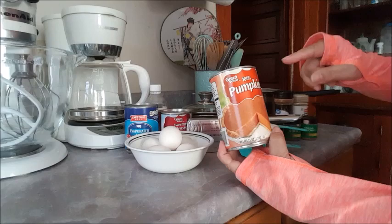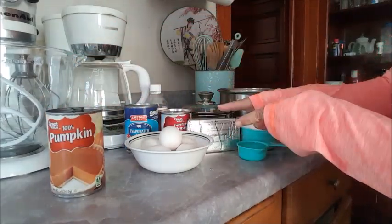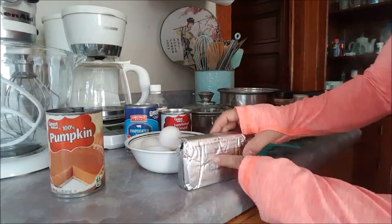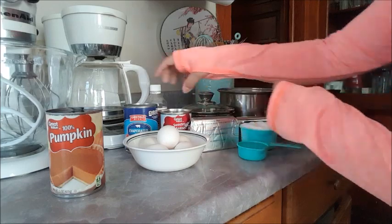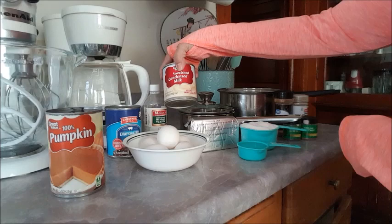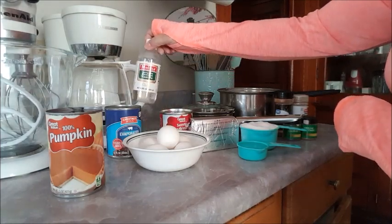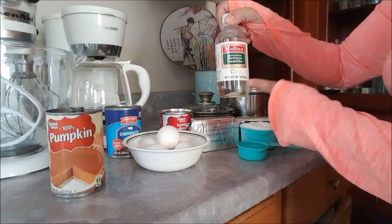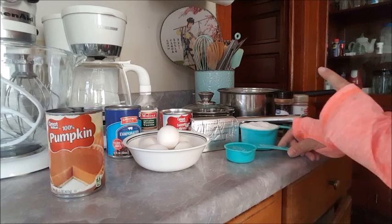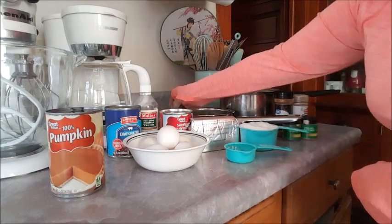The ingredients I have: pumpkin puree — make sure it's not pumpkin pie filling, just make sure it says 100% pumpkin. I have five eggs room temperature, cream cheese also room temperature, brand of your choice. I have a 12-ounce can of evaporated milk, a 14-ounce can of condensed milk, and a teaspoon of vanilla. If you don't have clear vanilla you can use the brown one, not a problem.